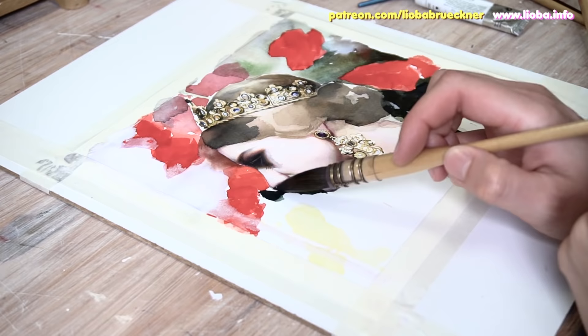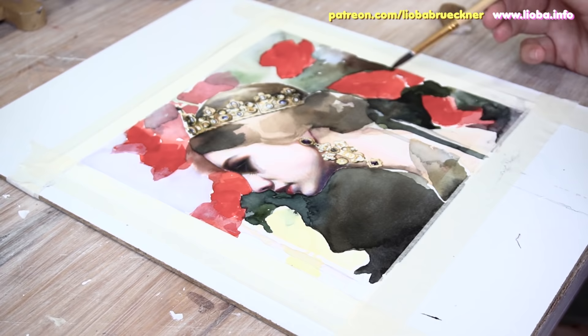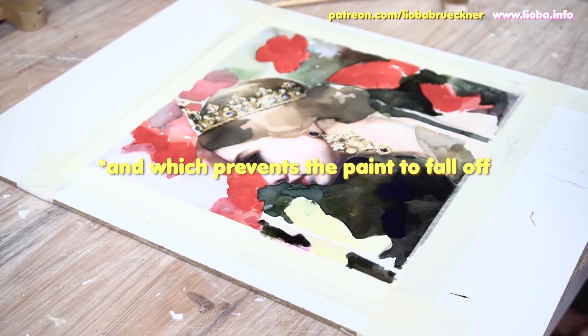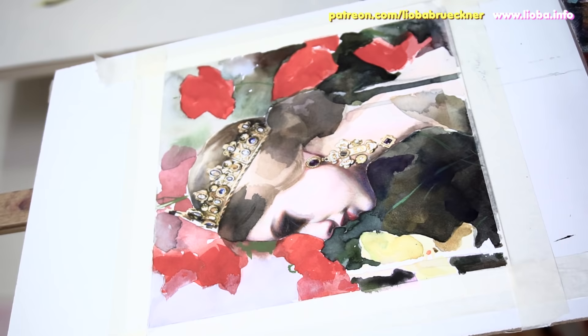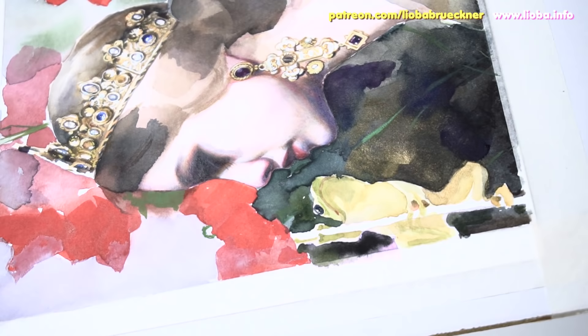One of you commented on my last video that my paintings might not be archival because I use gouache and then paint over them with color pencils — so thank you for your input. Fortunately, I fixate or varnish all my watercolor paintings with at least four or five layers of watercolor fixative or sometimes pastel fixative, which makes them water resistant. I need to do that because before I apply my glitter glue from Stickles, Stickles reactivates gouache again. So I have to fix my complete painting before I use the glitter glue.